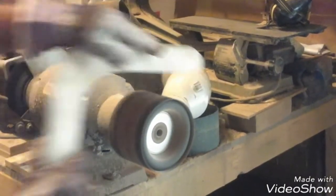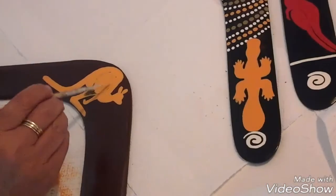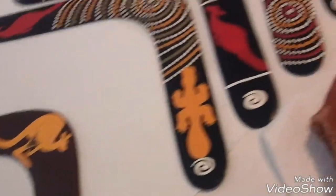At Aussie Boomerang Shop, we carefully hand make all our boomerangs to make sure they are as good as they can be. I then hand paint them based on designs that the elders passed down to me.